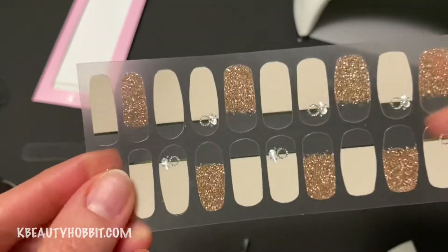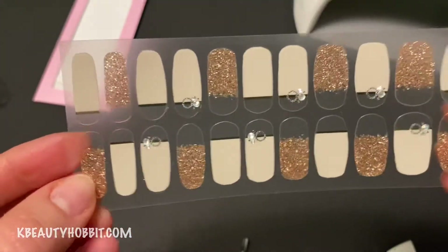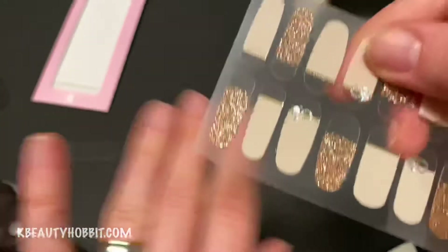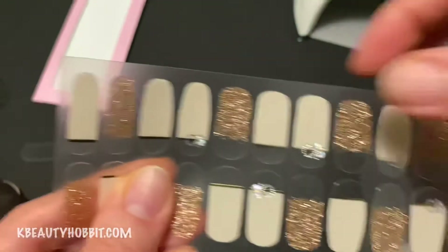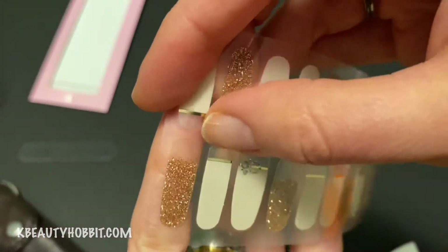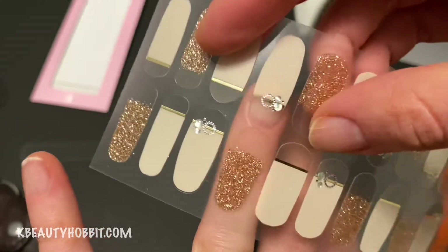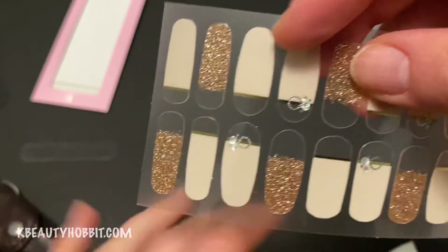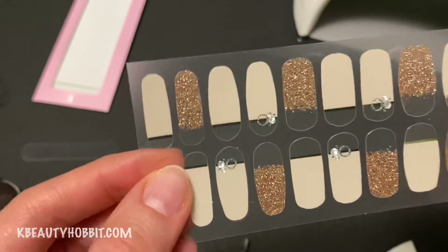Now we're ready to go ahead with the stickers. This one set is enough for two manicures for me — that will vary based on your nail size. The parts facing the middle are your cuticle side, so the nail design goes like this. You start by picking the sizes. I try to stay to one side and keep the other side untouched so that for my next manicure it's ready to go. Pick something close to your size — if you have to choose between a little too wide and a little too narrow, go with a little too narrow. It's okay to have a little of the nail bed showing on the sides. Nobody would notice, but having it too wide means it will overlap with your skin, and that's exactly where your sticker will start lifting.